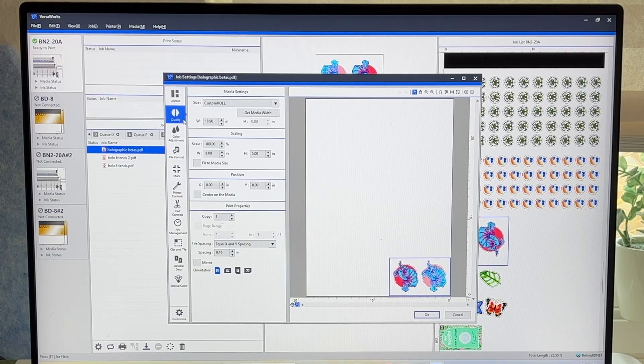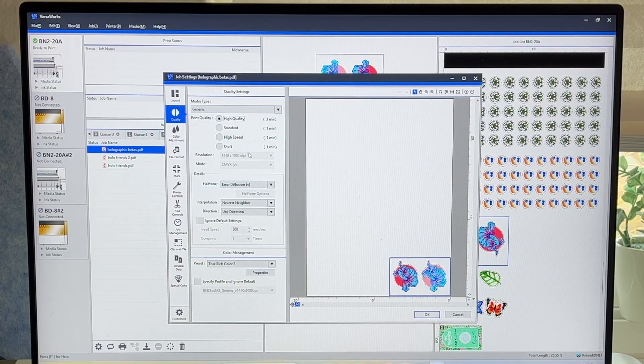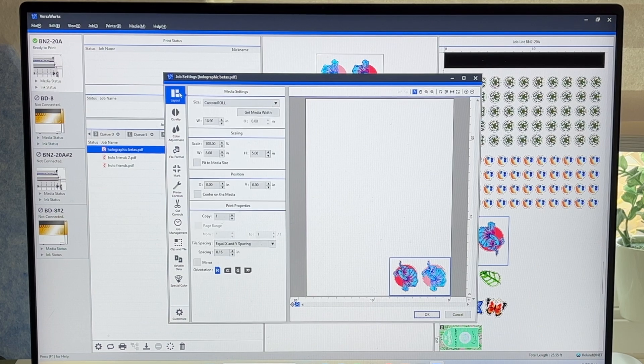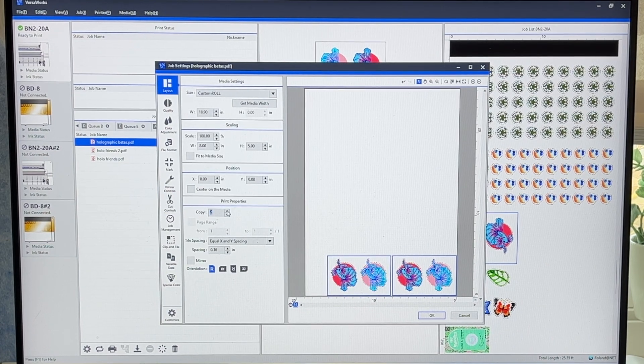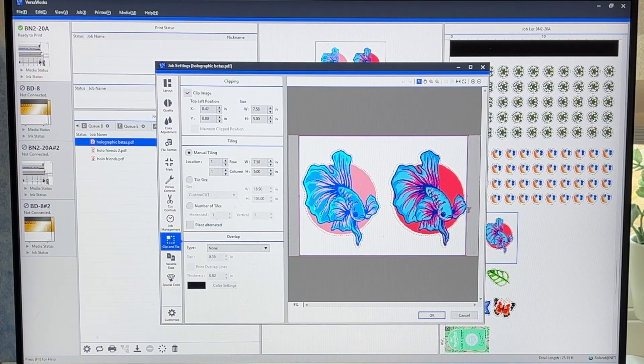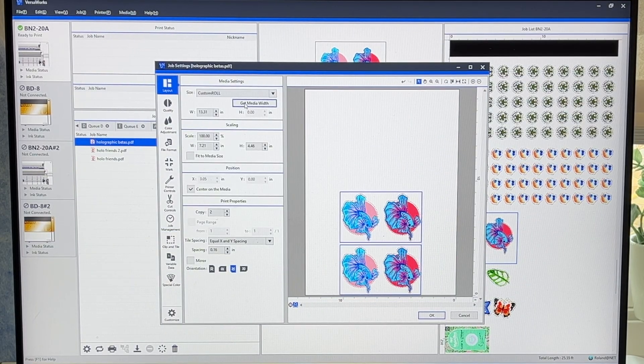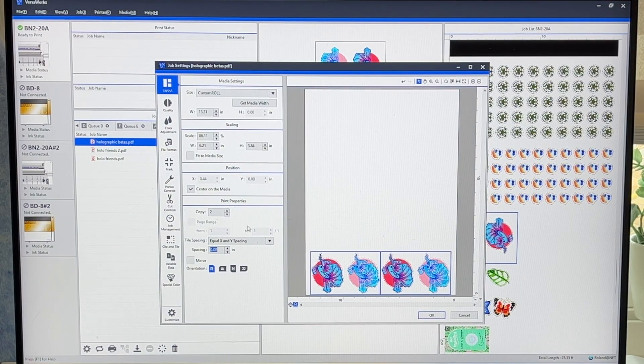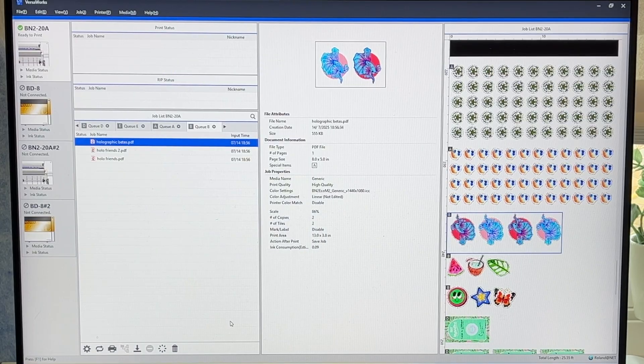I've uploaded my files here. We're going with high quality for a two-minute print with bi-direction, which means it will lay ink going both ways when it moves left and right. I'll fill out the row with some copies, and to really maximize the space, we can crop or clip the artboard. By clicking 'get media width,' it updates the size of the vinyl that we loaded into the machine. I want to fit the copies in one row so I'll reduce the size just enough. Looks good — let's get printing.